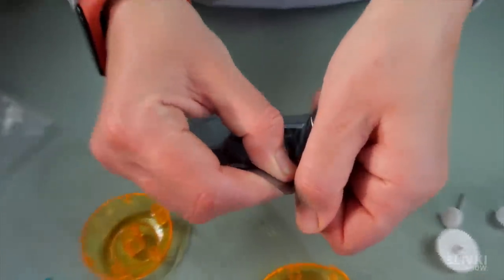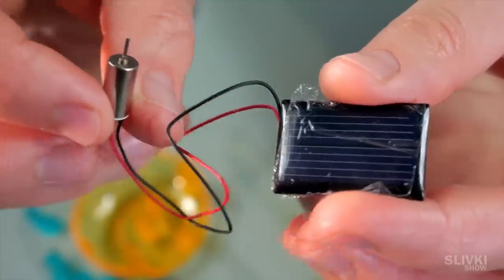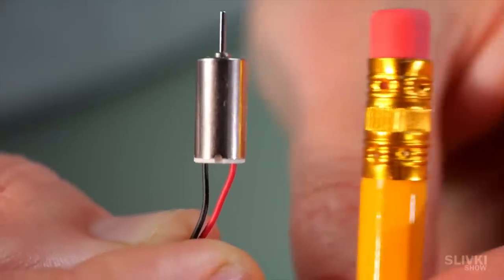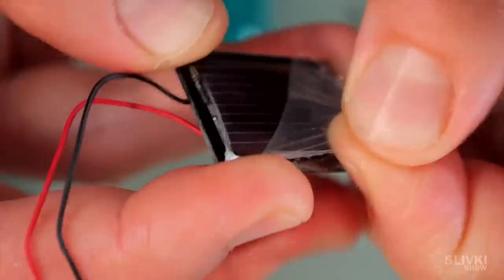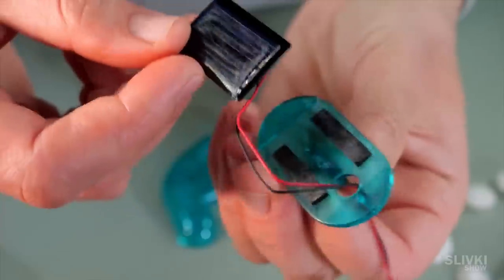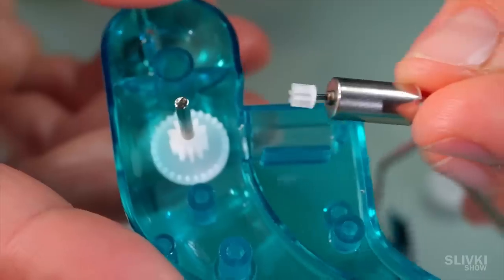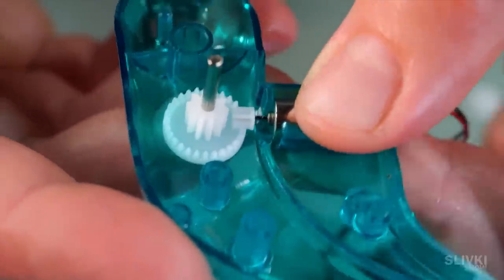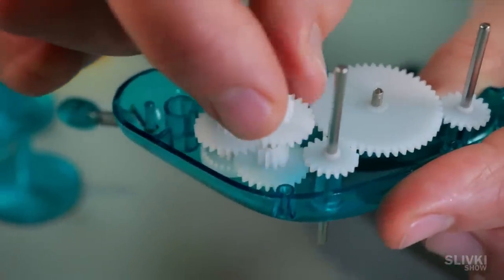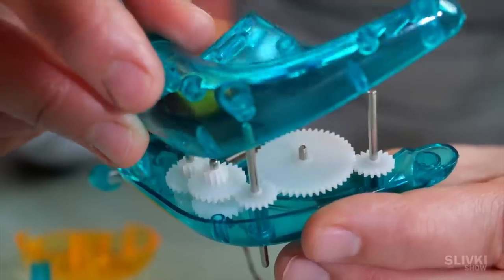From the black bag we take the engine and the solar panel. Look how small it is, even smaller than a pencil. We remove the protective plastic from the solar cell and according to the instructions glue it to the holder with double-sided adhesive tape. With a bunch of different gears we put them together with the motor on the left side of the toy in the right order, then check if everything rotates and close the lid.